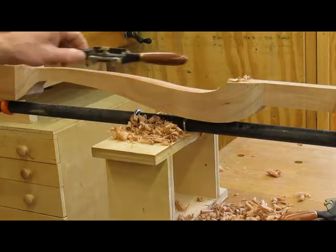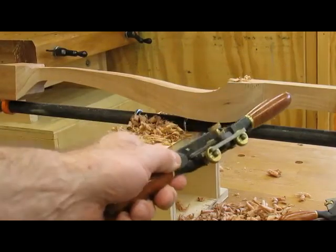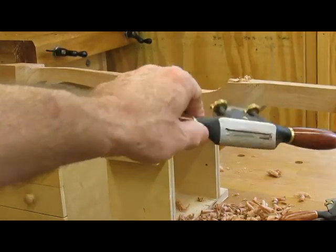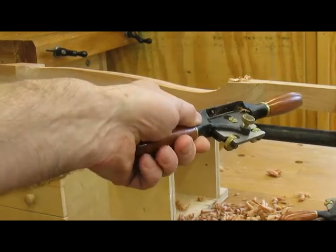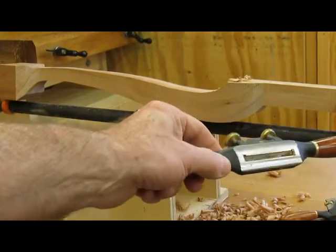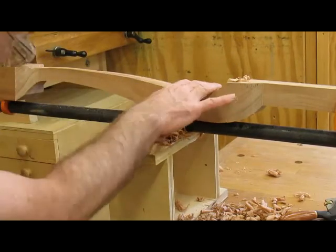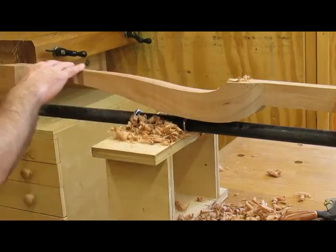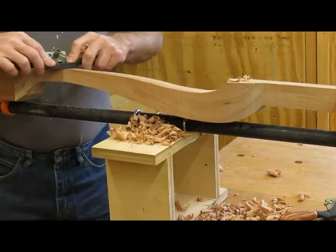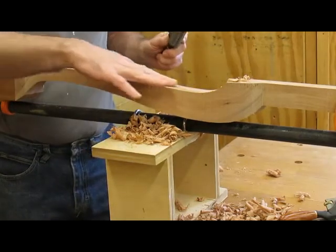This is the Lee Valley spoke shave — I've used quite a few, but this Lee Valley one has a rounded bottom and it cuts really nice. Of course you've got to keep it sharp. The idea is to get rid of all the saw marks and get a continuous curve all the way down with no bumps.